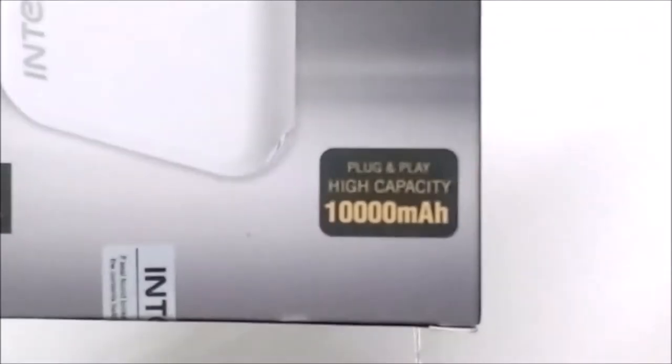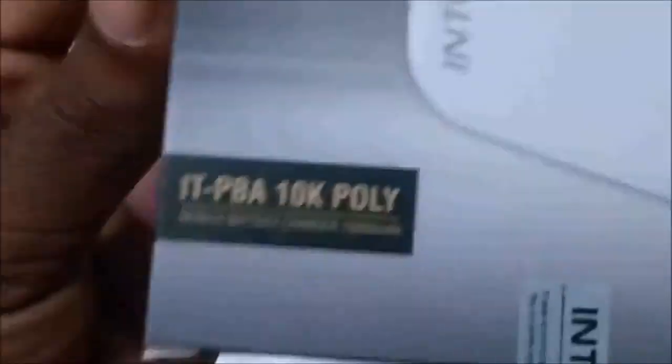The price is 899 rupees and GST is 186 rupees. This is the Intex Power Bank.